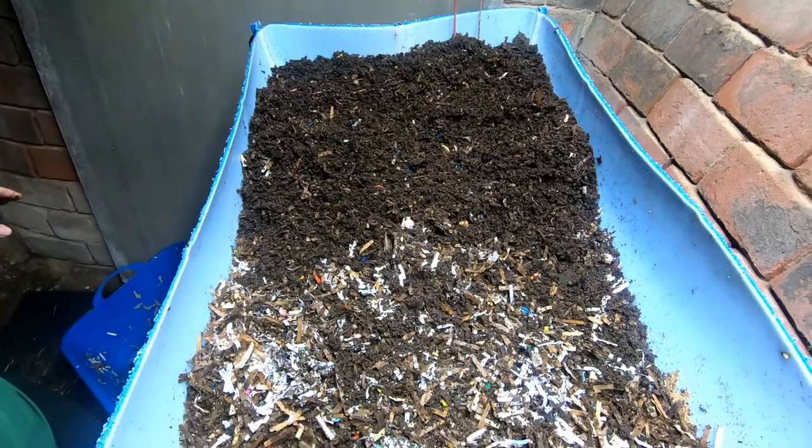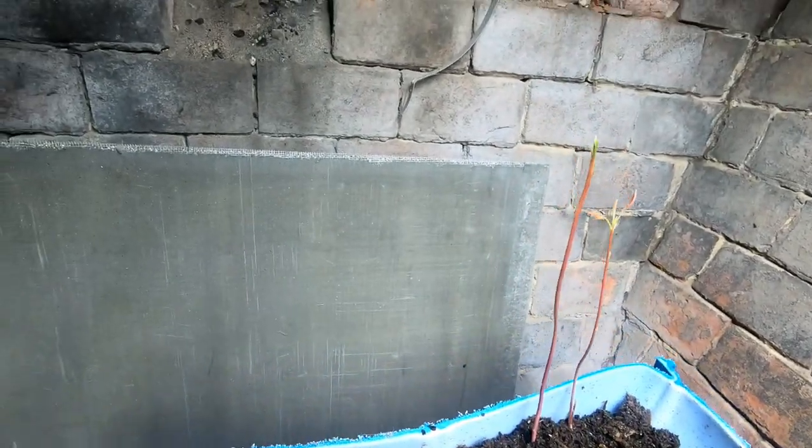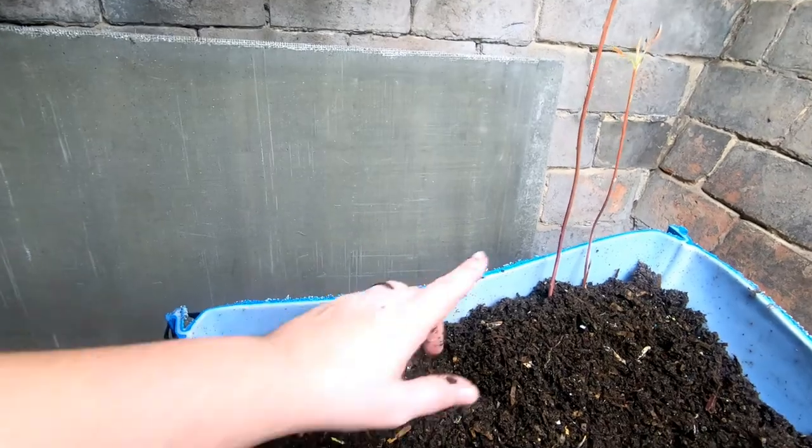Over here are my avocado trees growing in the basement. They only get light a couple of days out of the week — I don't know what they're doing, but they're doing pretty good.